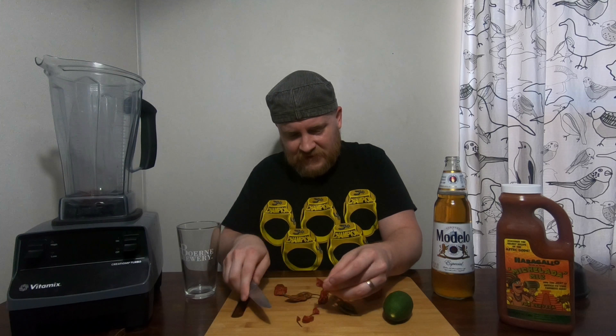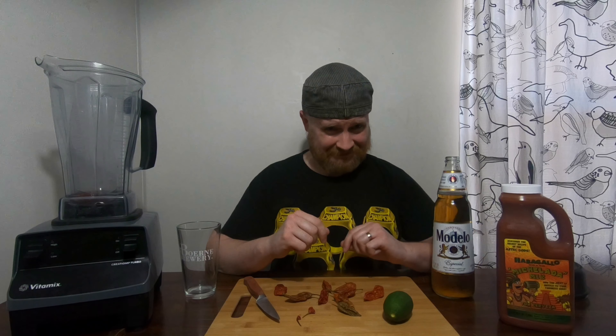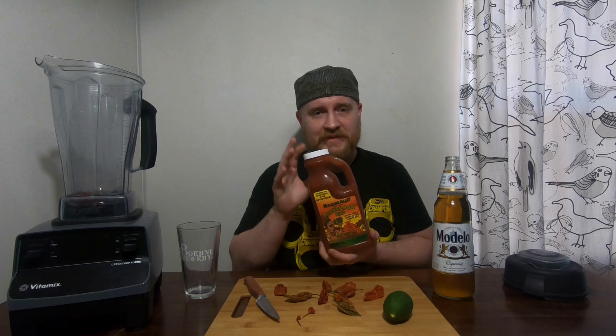A couple of good red ones. So two dried ghost peppers in there — I'm already scared. I'm going to take some michelada mix.